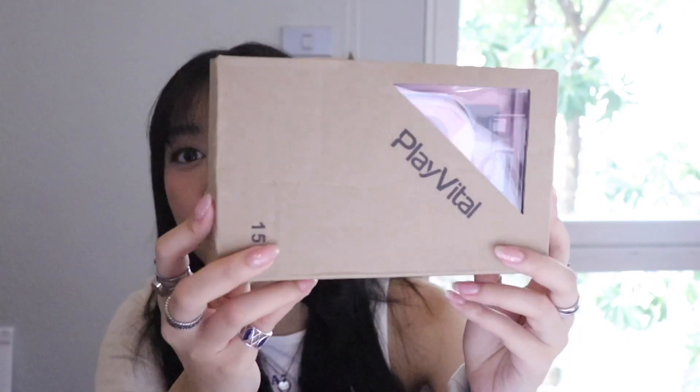This actually came in the mail so long ago, and it's because I've been so busy and haven't been able to film any videos. But I finally get the chance to unbox it and I'm so excited! I made the camera a little lower so you can unbox it together with me.